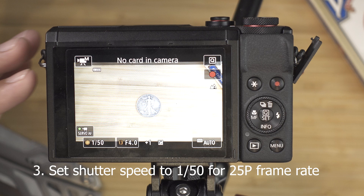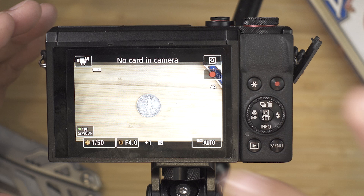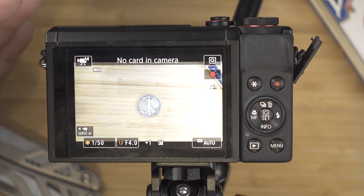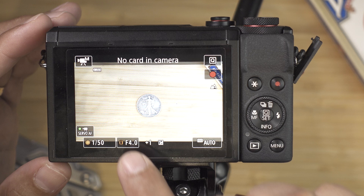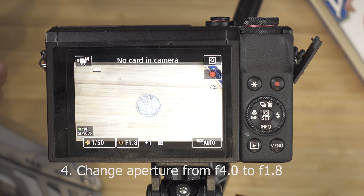The next thing that we will be adjusting is our aperture — the one that shows F4.0. If you want to blur your background or isolate yourself from your background, you need to go to the highest number you have, which is actually the lower number. The lower the number, the more out-of-focus background you can get. Tap that and go all the way to the left — now it's F1.8. Hit back, and now it's at F1.8.